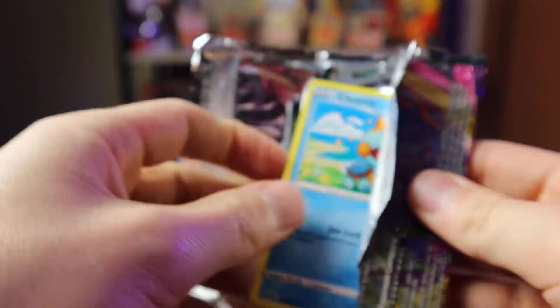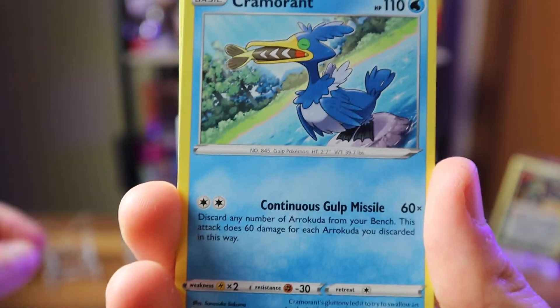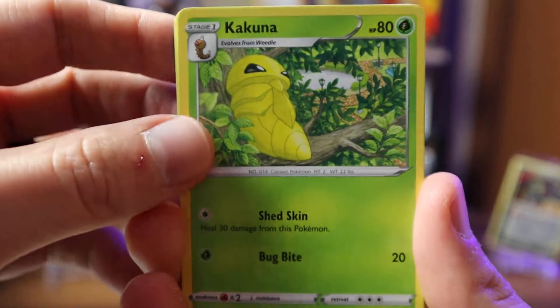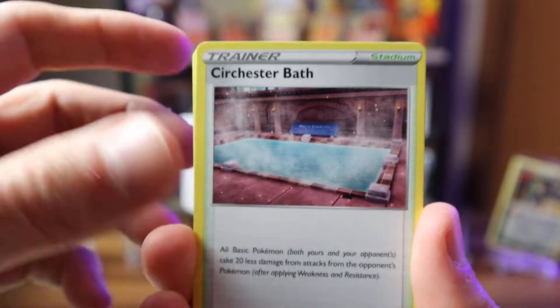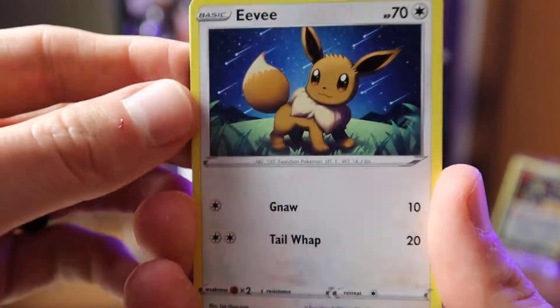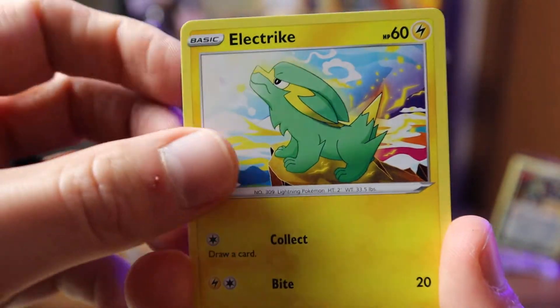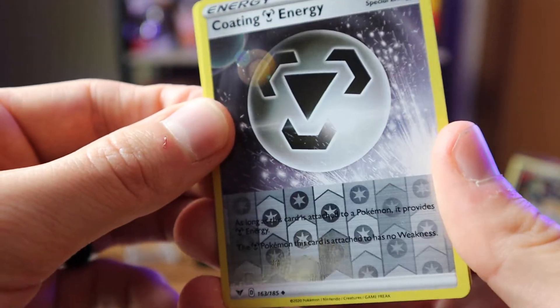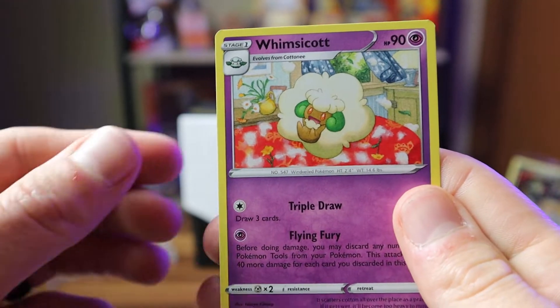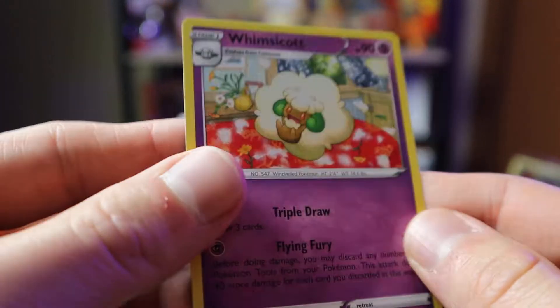Moving on to Vivid Voltage — hoping to pull one of those chubby-cheeked Pikachus. Code card, four to the front. I haven't opened a lot of Vivid Voltage since I started collecting a little after it came out. We get an EV card, electric energy, and our rare is Whimsicott, non-holographic.